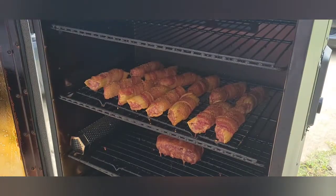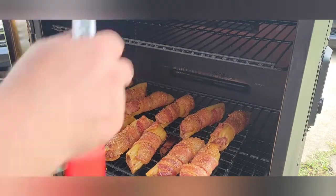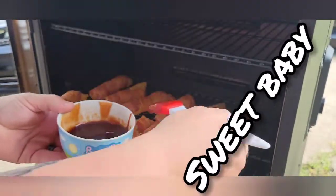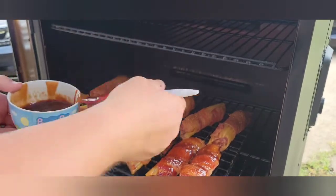All right guys, in just one hour, here are our shotgun shells — they look wicked good. Let me pull them out a little bit. I'm just going to give these a baste with some barbecue sauce — this is just some Sweet Baby Ray's. Bacon's looking crispy already.